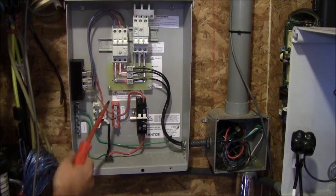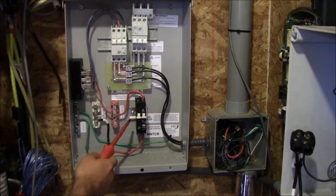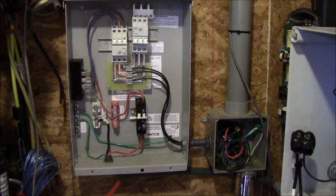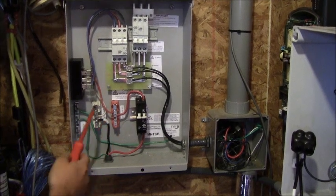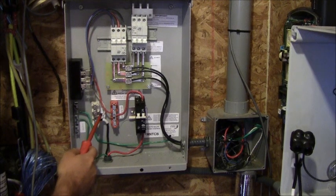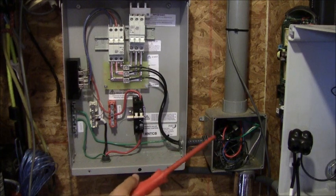On the positive side we've installed another overcurrent protection circuit breaker. That's going to allow us to isolate our charge controller if we want to do some maintenance on that. And then on the DC minus side we're just going to go into the DC minus bus bar and out of the turbine control box and into our charge controller.